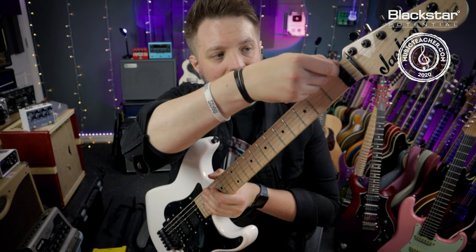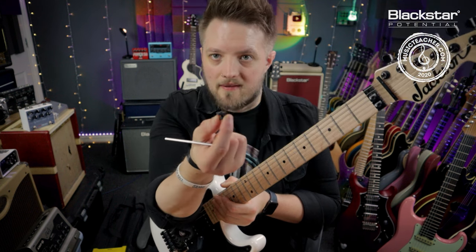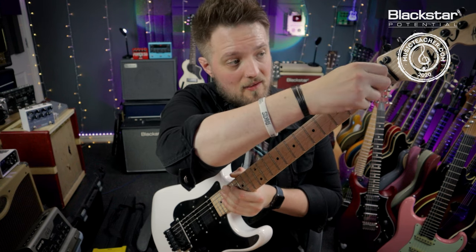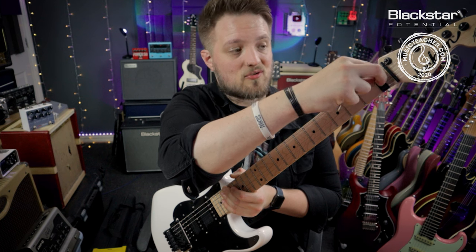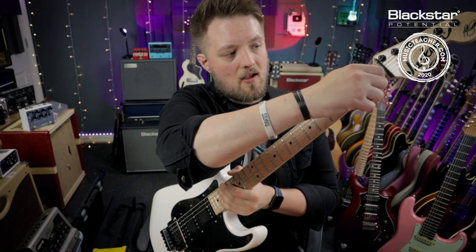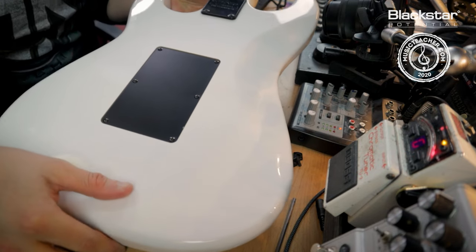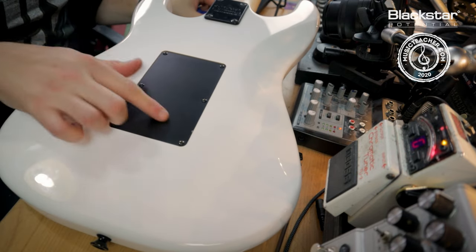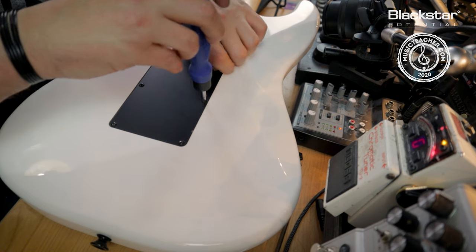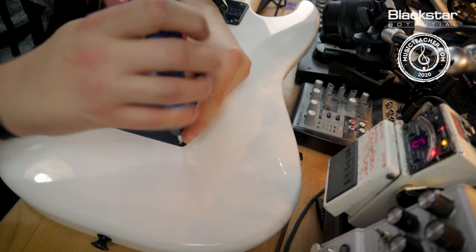First thing we're going to do is loosen these nut bolts. You can take these off completely if you want — once you've loosened them the entire block will simply pull away. We're going to take that off and then remove the back plate and start taking the strings off one by one. Once you've gotten your three locking nut bolts off and put those safely to one side, flip the guitar over and remove the six screws that hold the back plate in place. This releases the back plate and allows us access to the springs inside.